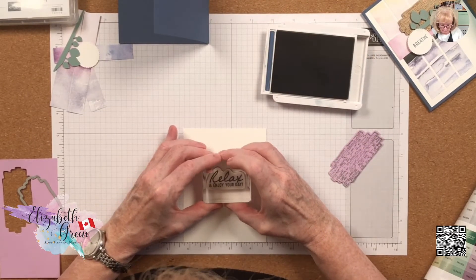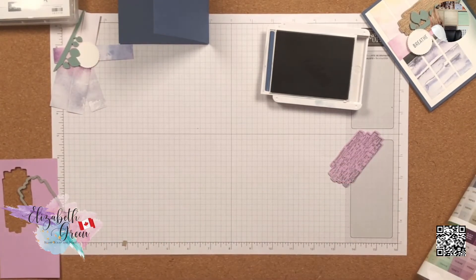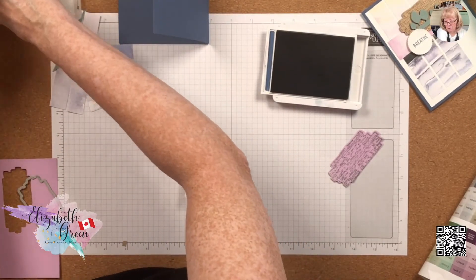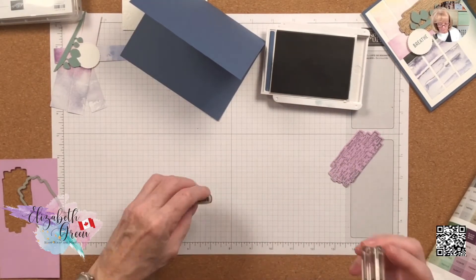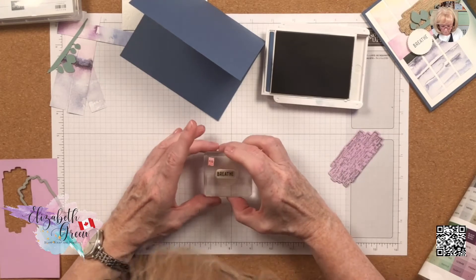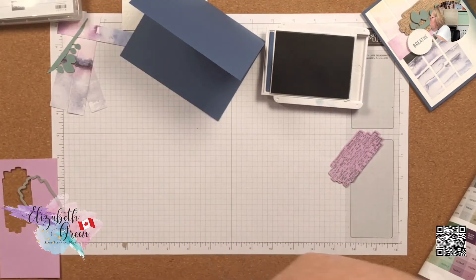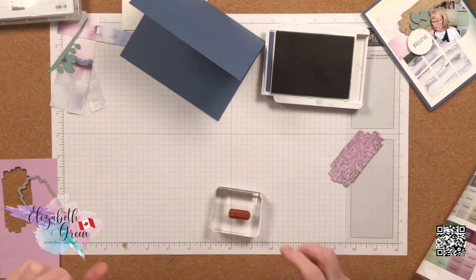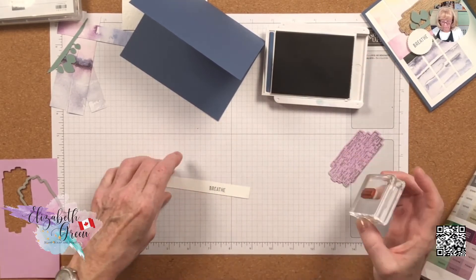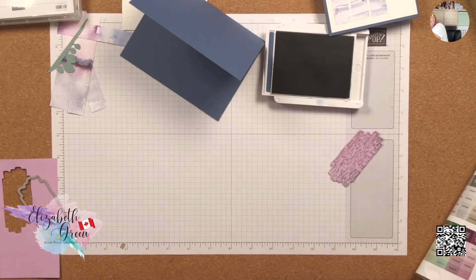If you pick a block that is too large for your stamp, you might get some rocking, so find a block that fits your stamp and you'll have less chance of that. This pad needed to be re-inked. While I've got the ink out, I'm going to do 'Breathe' — I love that sentiment and the font. It's just so simple and clean. I'm going to stamp it on the little circle.